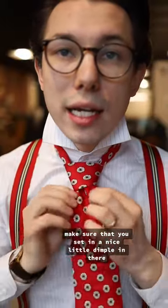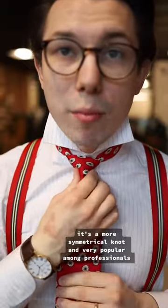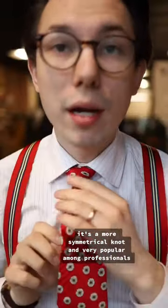Make sure that you set in a nice little dimple in there, and this is going to be useful for just about any situation. It's a more symmetrical knot and very popular among professionals.